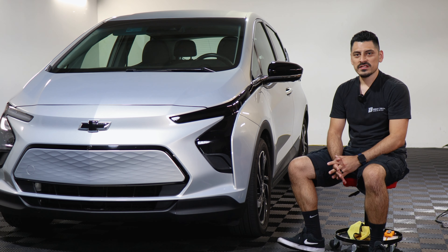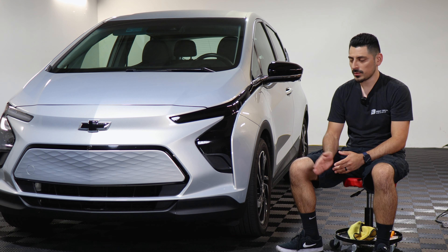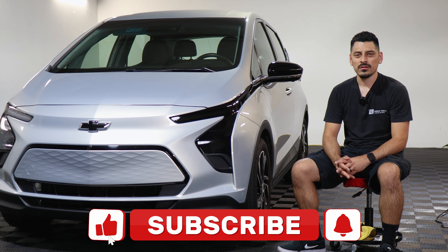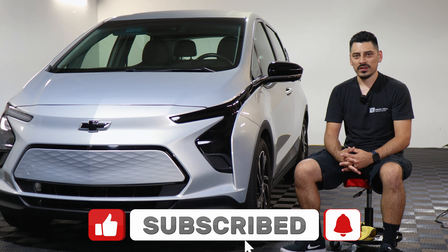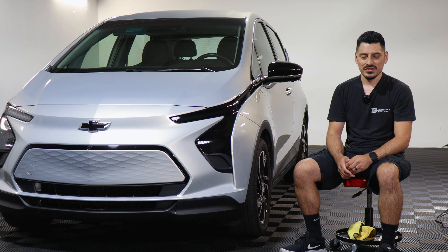That concludes the installation video for the headlight tint for the 2022 Chevy Bolt. We hope this video helped you with the installation. If it did, don't forget to drop a like on the video, make sure you subscribe and turn on the notification bell so you don't miss any upcoming installation videos. Thank you for watching and we'll see you in the next one.